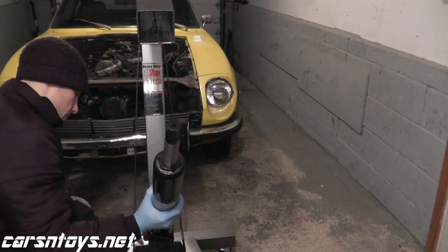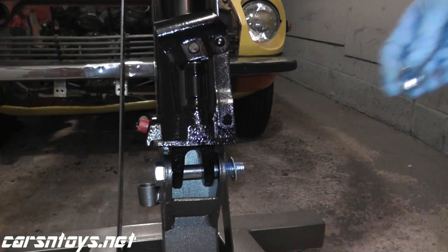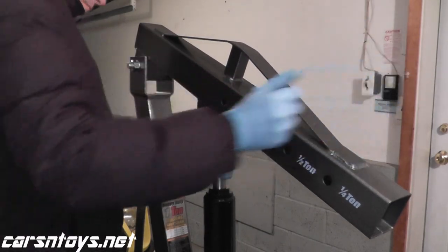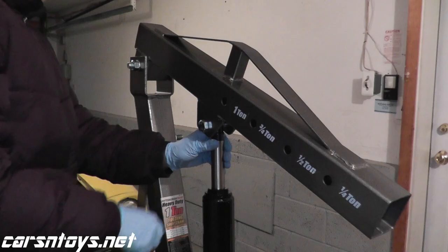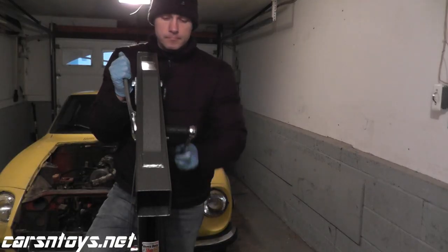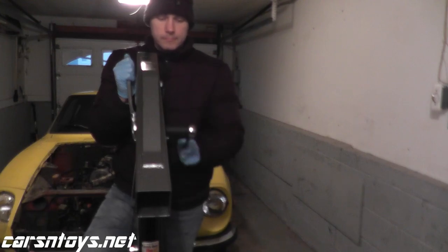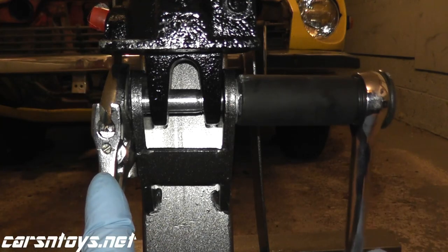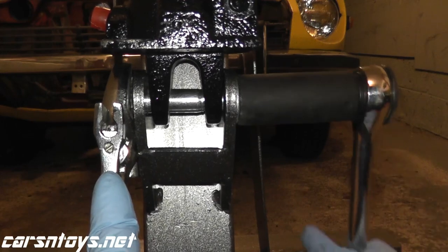Now we're attaching the ram to the assembly. On the bottom you have a 24-millimeter bolt, and then the top is also 24 millimeters. Just like you've been doing throughout this entire assembly, slide everything through, apply thread lock, bolt it down, and you're pretty much done. The only thing left is the boom extension.